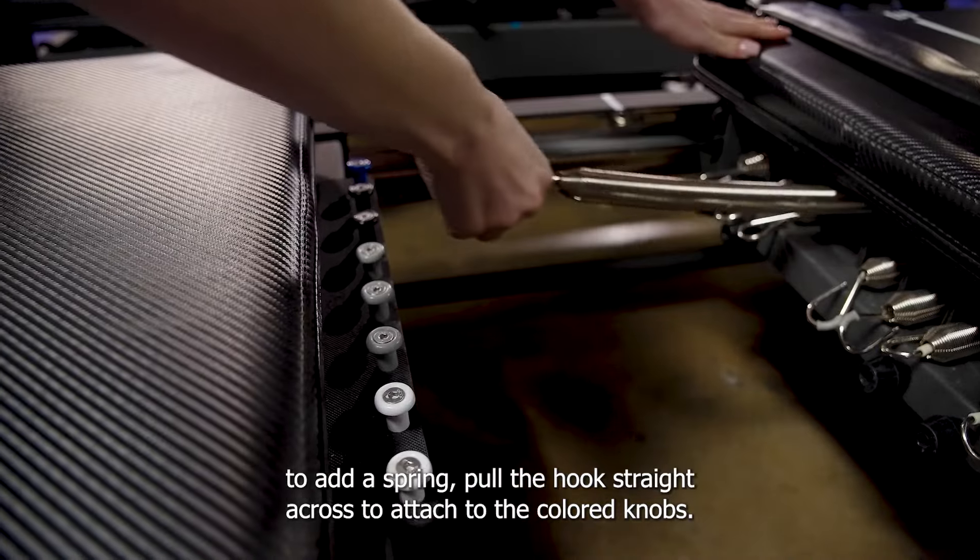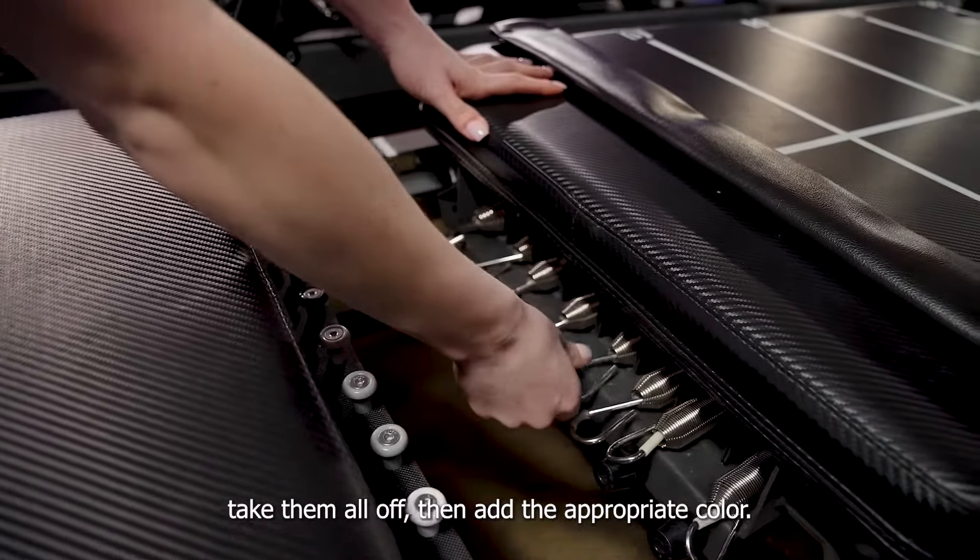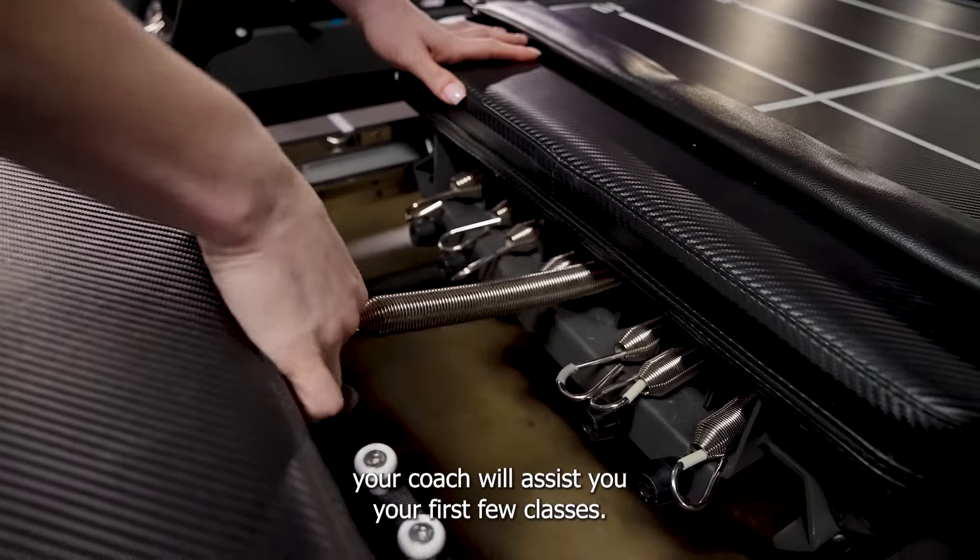To add a spring, pull the hook straight across to attach to the colored knob. When changing your springs, take them all off, then add the appropriate color. Your coach will assist you your first few classes.